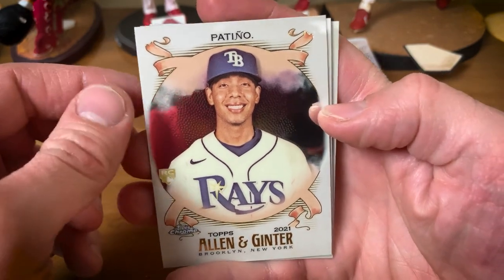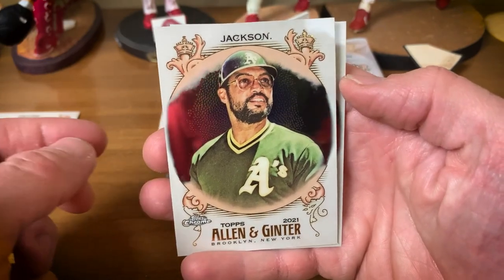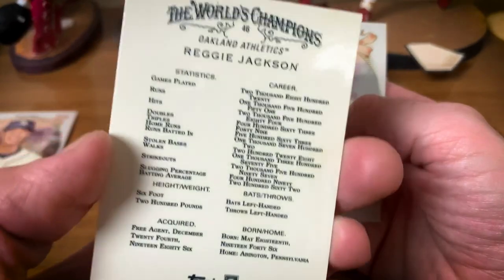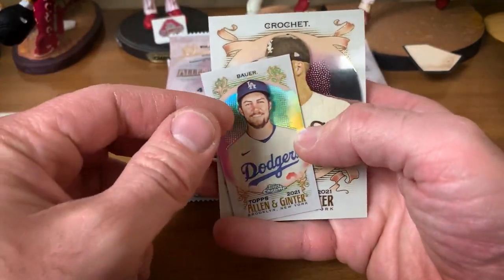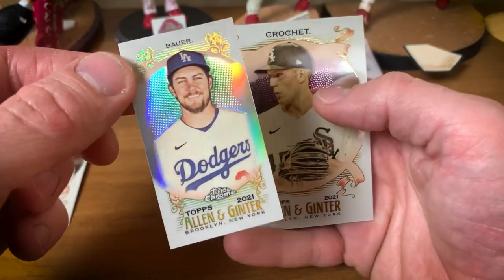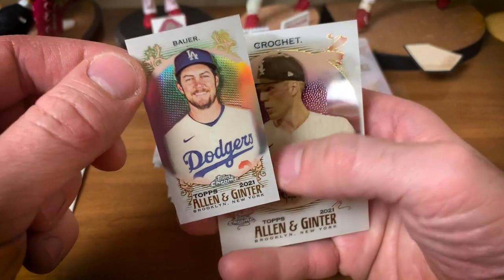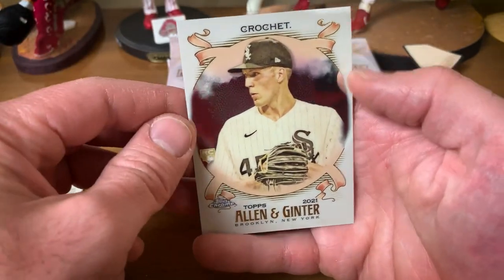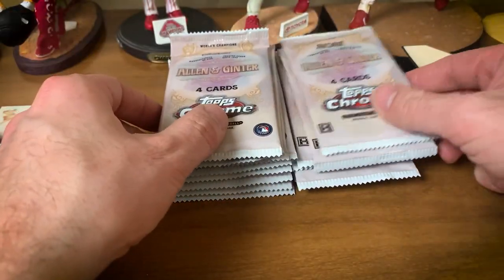Louis Patino will be our first card. Got a Reggie Jackson — sweet looking chrome Reggie Jackson. One change from last year: all the minis are refractors now. Last year the mini parallels were just regular minis. Our first mini is Garrett Crockett — not the ideal one, but that is pack number one.